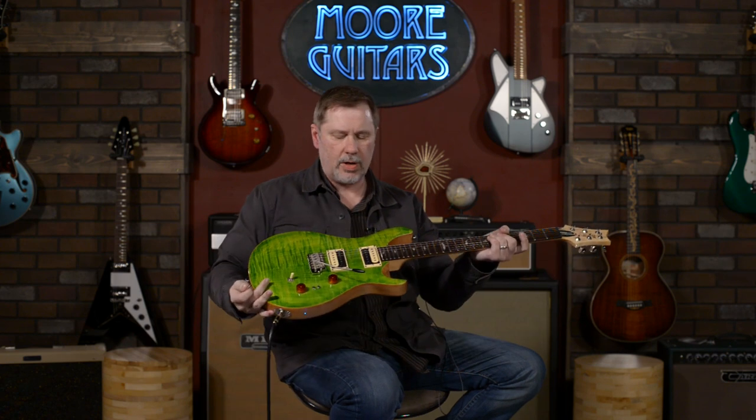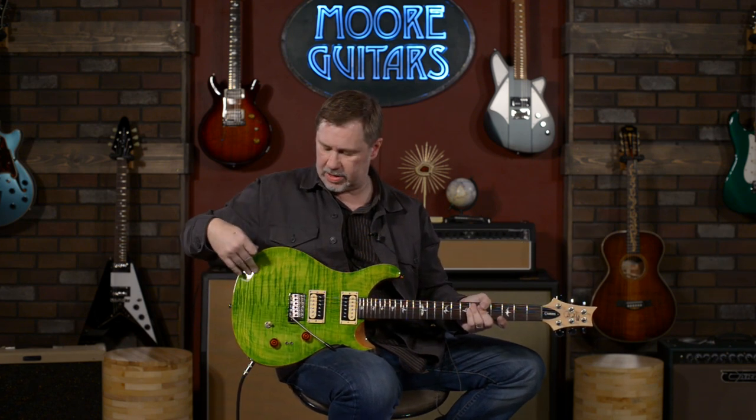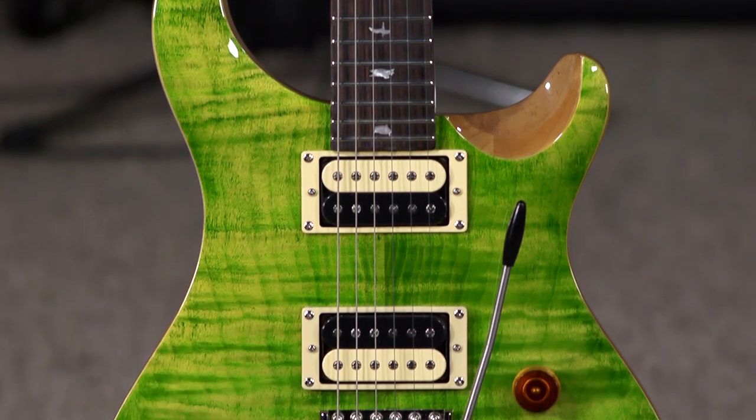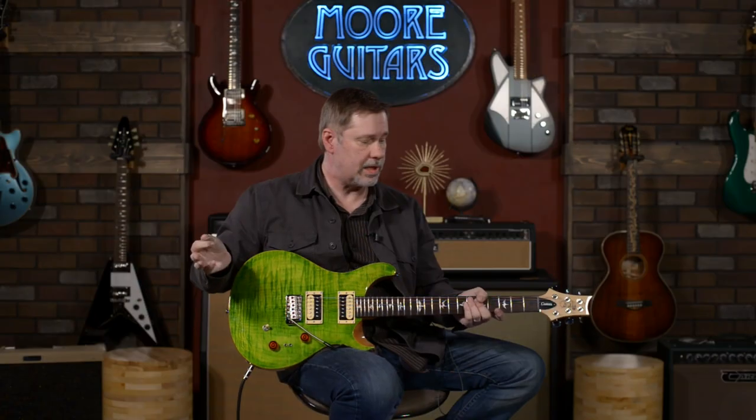This is a cool guitar and the coolest part of it — we'll just get this out of the way — is the color. This is the Trampas Verde. It's not one that you see on really too many other Paul Reed Smiths in general, certainly nothing on their SE line.